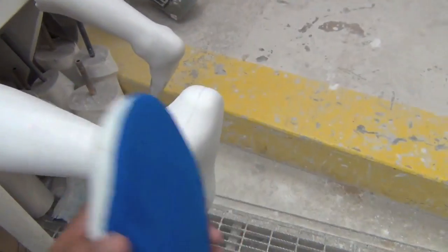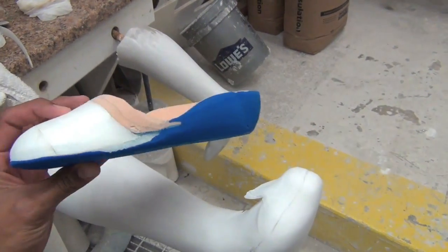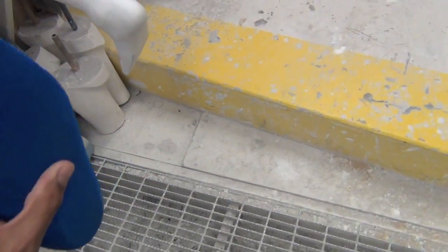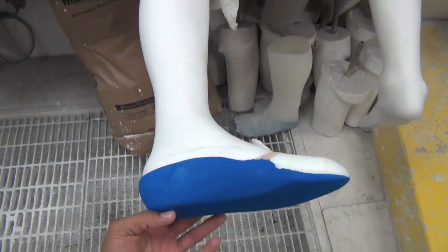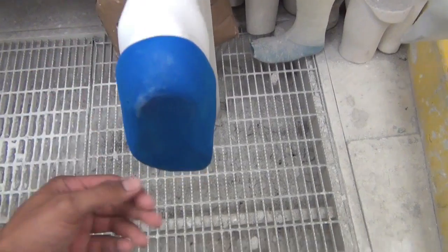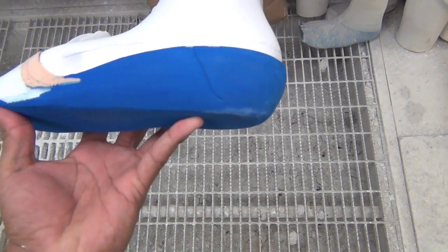Here's our toe filler. We added some quarter-inch puff, posted the heel, filled the arch in, cleaned it up, and trimmed it down to the right shoe size. Now we're going to recast this mold with the toe filler on it, and that's what we're going to pull plastic over. This toe filler will slide into that AFO real nice.